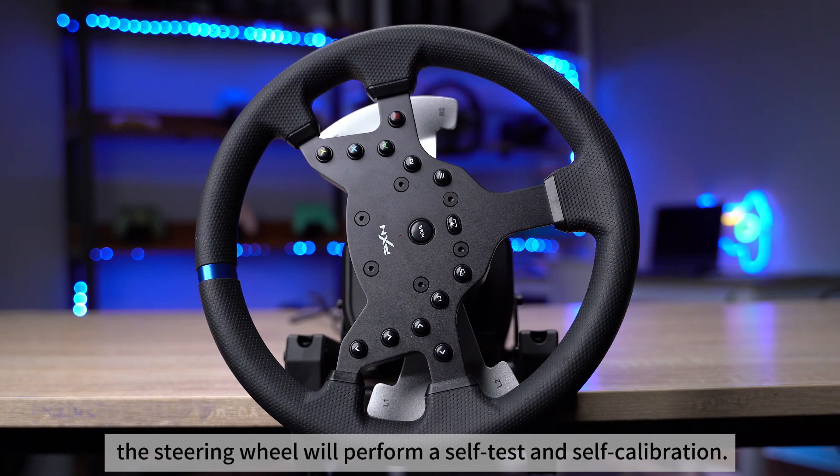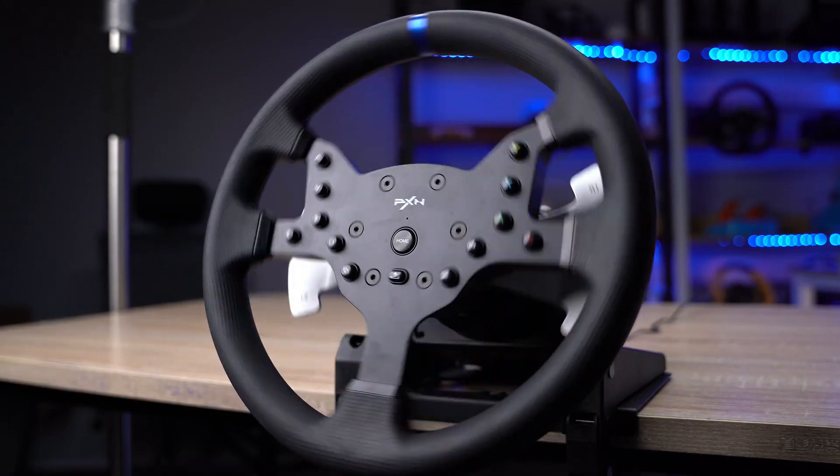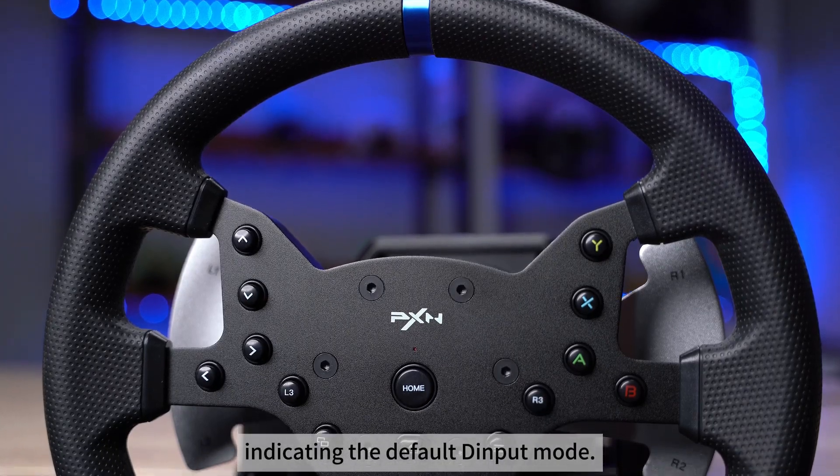The steering wheel will perform a self-test and self-calibration. After calibration, the indicator light on the steering wheel will stay red, indicating the default input mode.